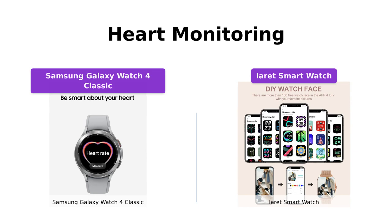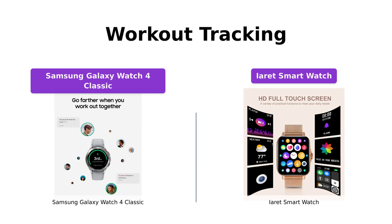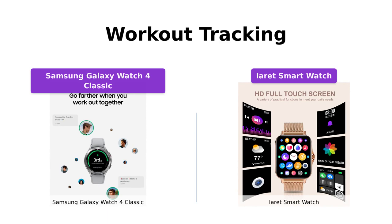Both watches excel in workout tracking. The Galaxy Watch 4 Classic automatically recognizes six popular activities and provides coaching sessions to maximize your exercise sessions. Meanwhile, the iRay smartwatch supports eight sports modes and accurately tracks steps, distance, calories, exercise time, and heart rate. Both watches will help you stay motivated and achieve your fitness goals.